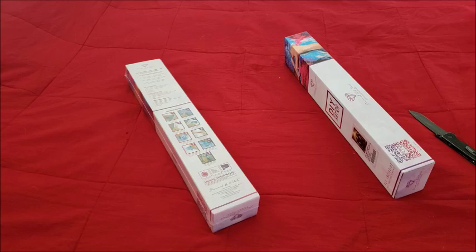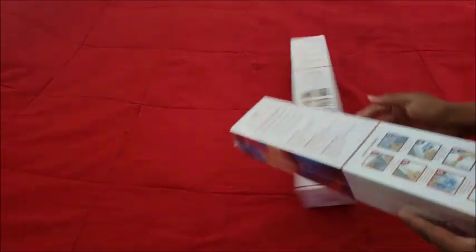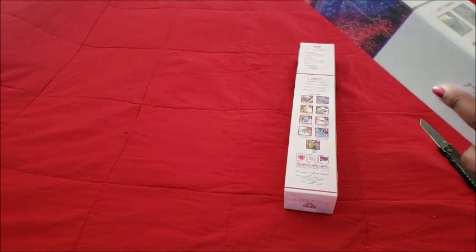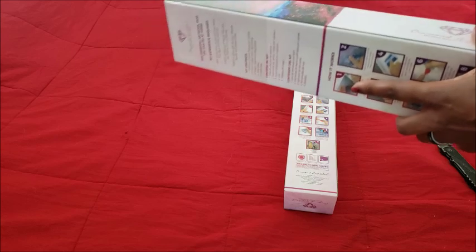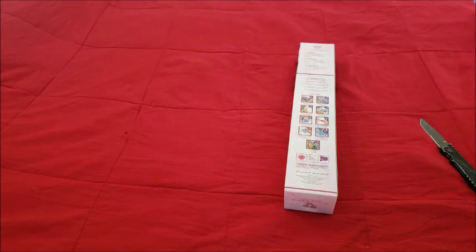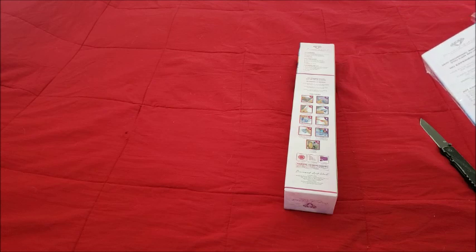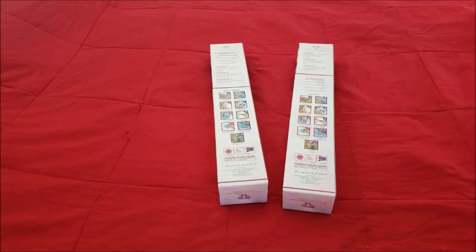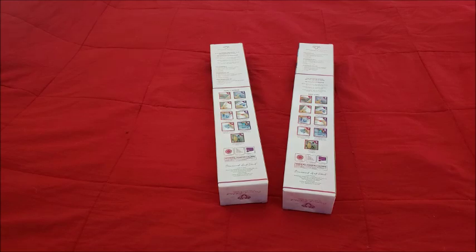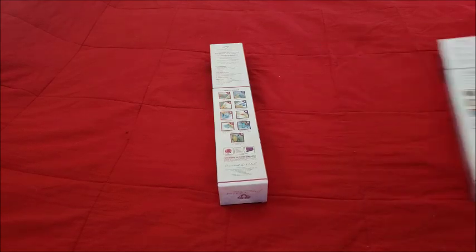All right, we're gonna get the plastic off. Now these images are a few that were out of stock that I've been wanting for a while. When I got the email that they were back in stock, I was just like, yeah, I'm gonna go ahead and get them.